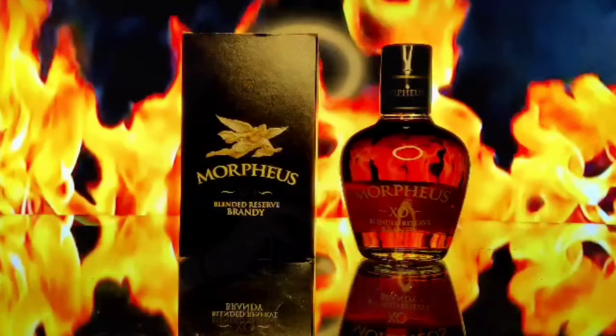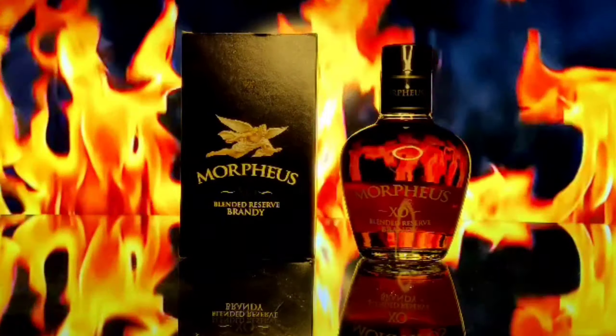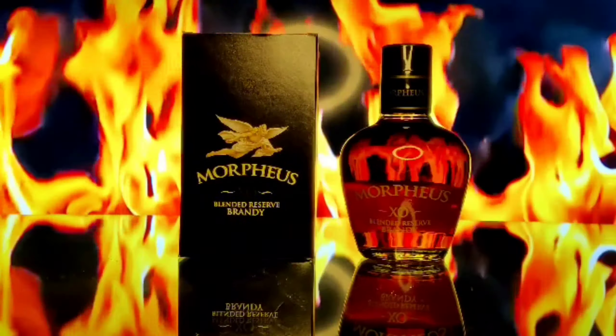Hello friends, welcome to Diori Department of Drinks. Today I have brought you a brandy for review. This brandy is Morpheus. Now I will tell you about this brand.